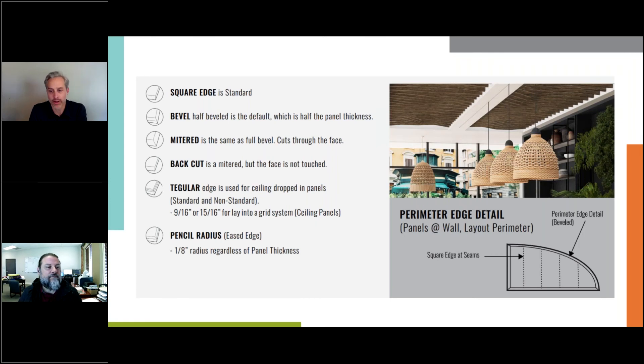This goes into more detail on various edges. Something to note is the perimeter edge detail shown on the right side of the screen. Sometimes you put multiple panels together but are going for a particular design or look, so Lanvin will use a mitered or beveled edge on the outer perimeter of the panel and a tight square edge in between to blend all panels together. The more we know, the better we can plan and make digital art or different styles flow seamlessly on your walls.